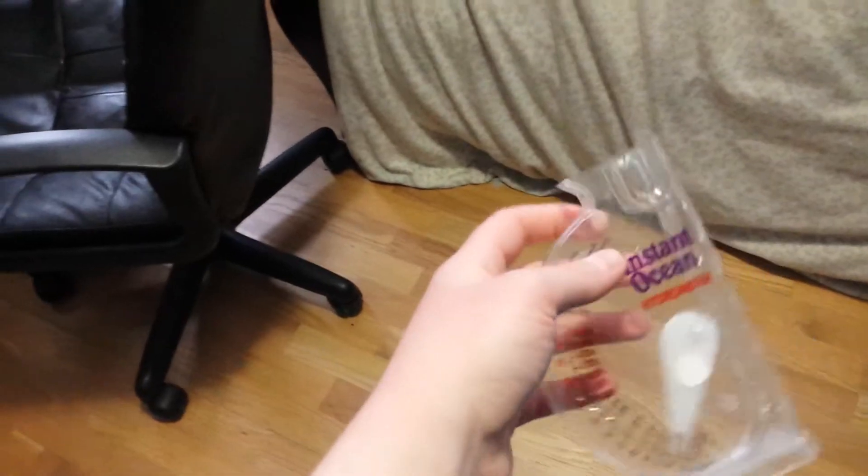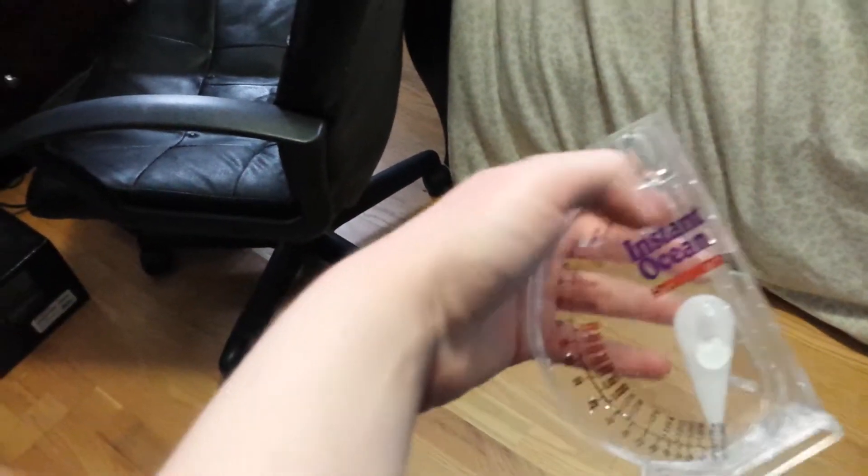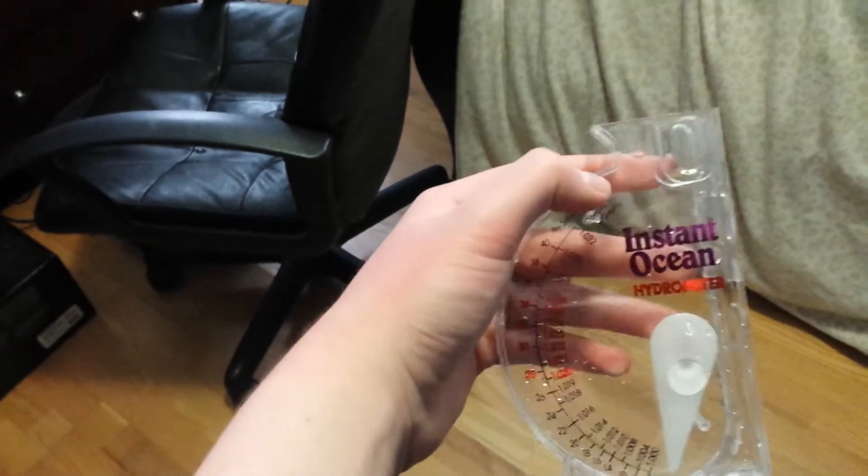This is my hydrometer — I use it to measure the salt. It is set to ocean levels.